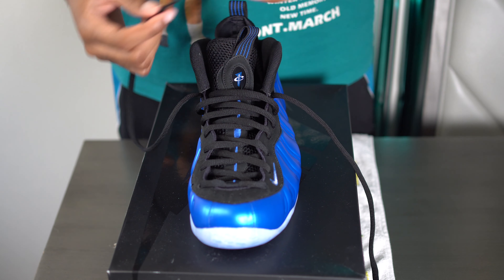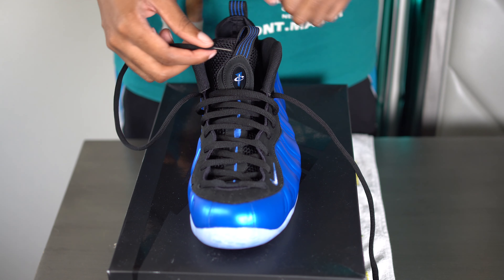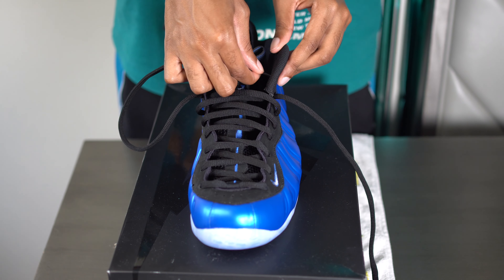Next up is a regular tie. I'm going to undo what I just did for the tuck and put it back to how it was for the loosey-goosey in terms of the top lace — not the entire shoe.